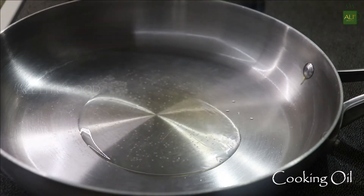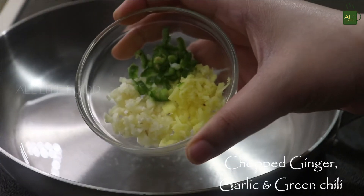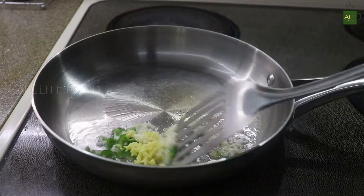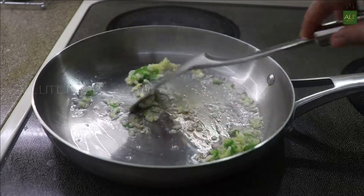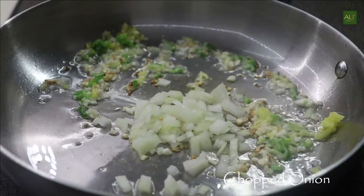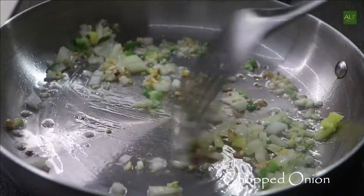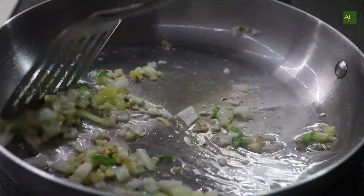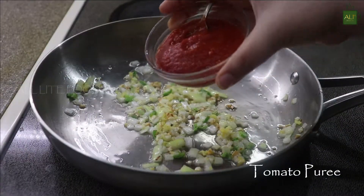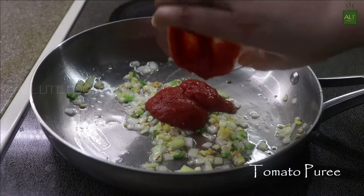In a pan, take two to three tablespoons of cooking oil. Add chopped ginger, garlic, and green chilies and sauté for a few seconds. Then add two to three tablespoons of chopped onions and cook till the raw smell of the onion is gone.